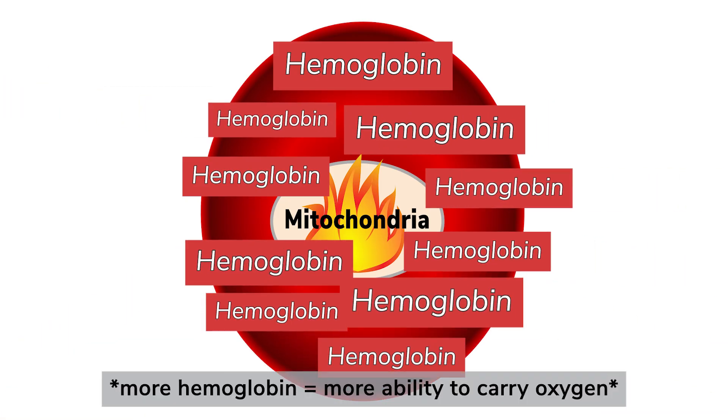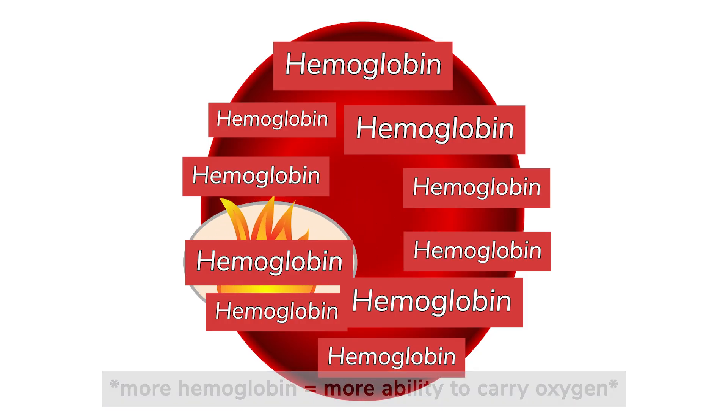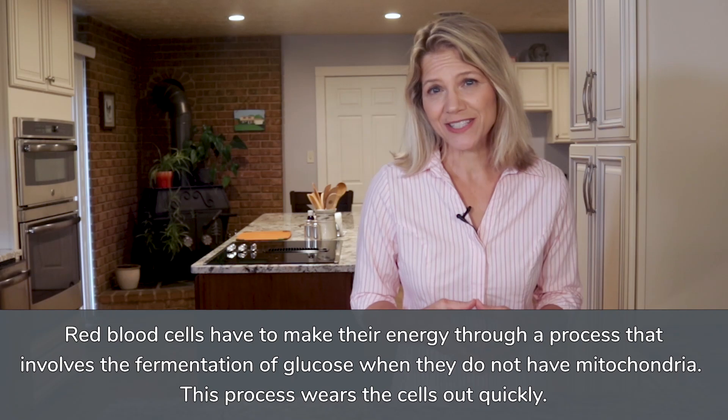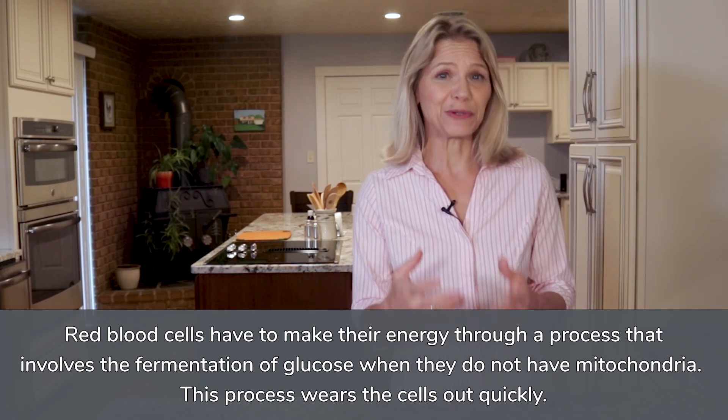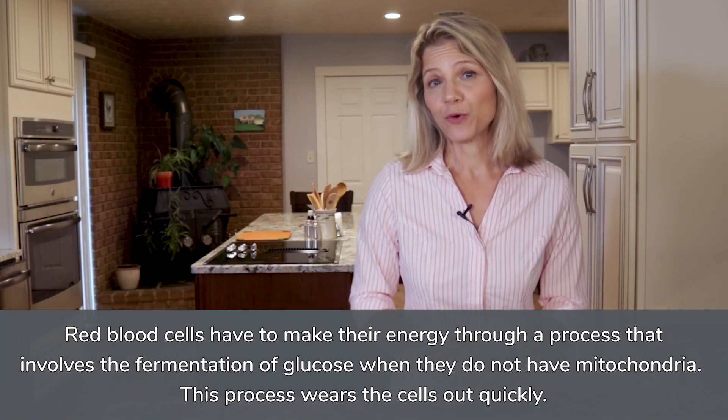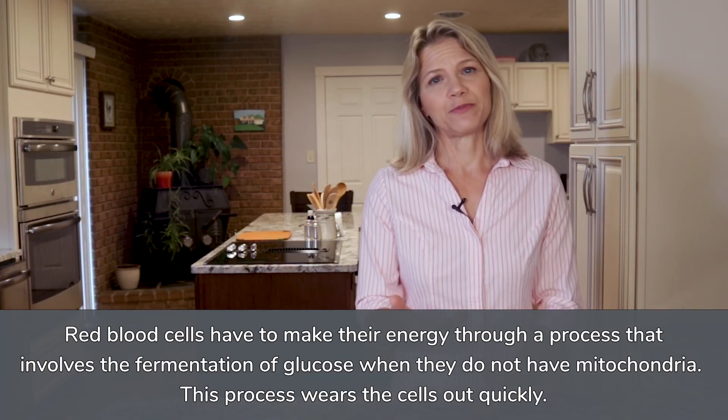But this accumulation of hemoglobin makes things very cramped inside the cells. So, to make room, mature red blood cells sacrifice their mitochondria. Mitochondria are the powerhouses that the majority of your cells rely on to make energy. Without these powerhouses, your red blood cells must get their energy through a much less efficient process that involves the fermentation of glucose.